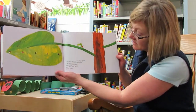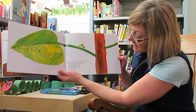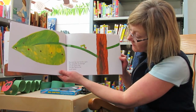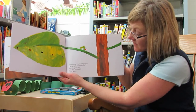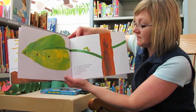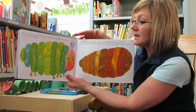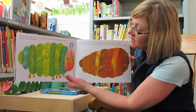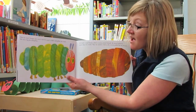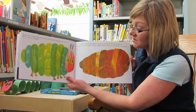The next day was Sunday. Again, the caterpillar ate through one nice green leaf, and after that he felt much better. Now he wasn't hungry anymore, and he wasn't a little caterpillar anymore. He was a big, fat caterpillar.